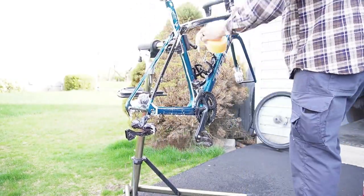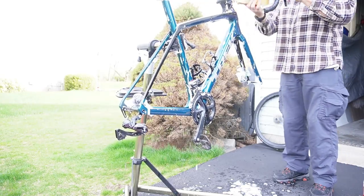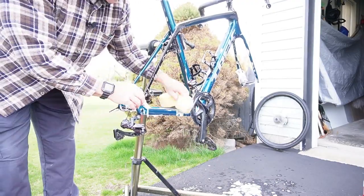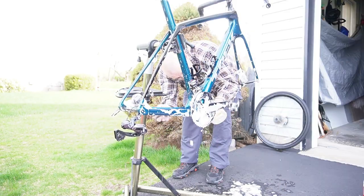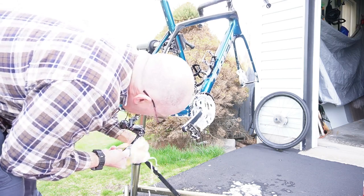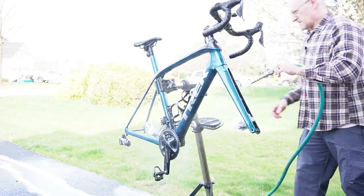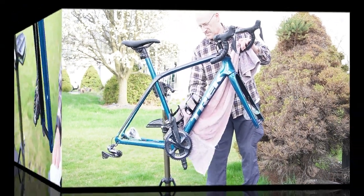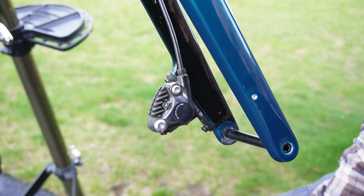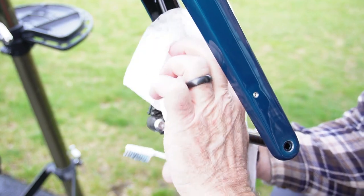After the degreaser has been sitting for a little while, I'm using warm water and dishwashing detergent — nice and soapy with a clean sponge. Now that I've got most of the non-greasy parts done, I'll move to the really dirty parts that had degreaser on them — the jockey wheels. Then I'll hose the whole thing down and dry it off. For the calipers, I'll go in with a little soapy water on a toothbrush, being careful not to hit the brake pads, then dry that off.